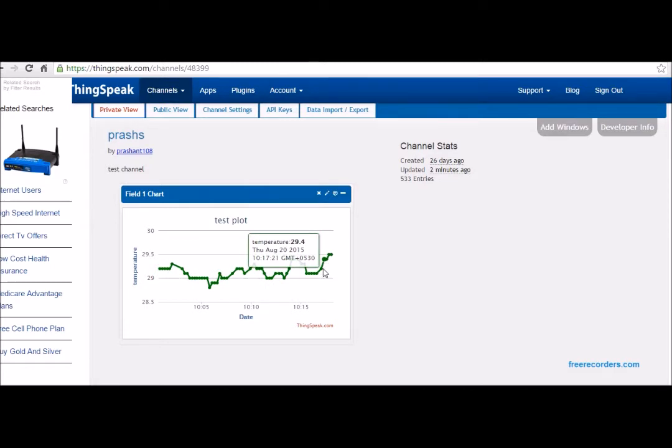You can see values already sent, and now I've held the sensor again so the next temperature reading should be higher. I have sped up the video, as ThingSpeak requires a 15-second gap between data points.